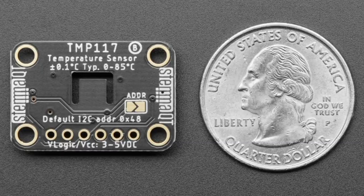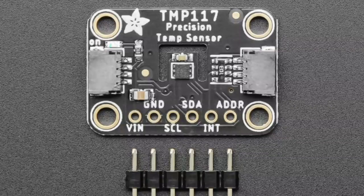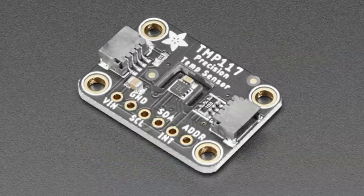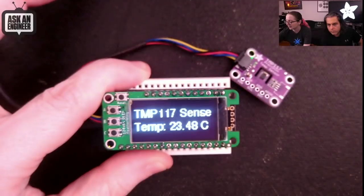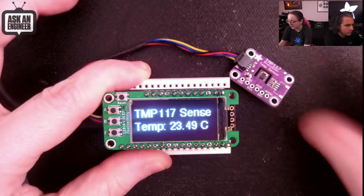You can get 0.1 degree C typical accuracy between 0 and 85°C. Once you get to negative 55 or 150, it goes down to around 0.3 or 0.4 degrees centigrade — still shockingly good. It's I2C, has interrupts, thresholds, a built-in EEPROM, and even supports NIST traceability because you can track it by its unique identifier. It also has a little cutout on the board for very fast reactivity.